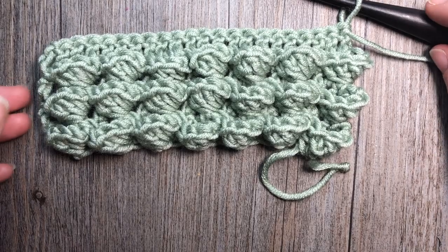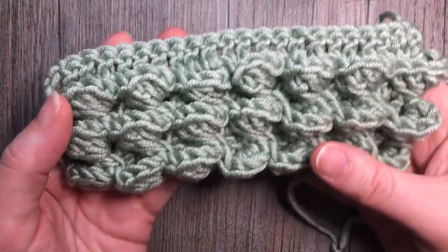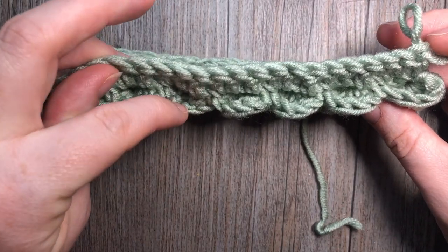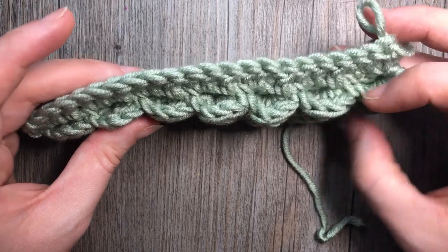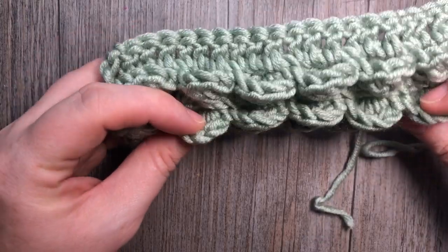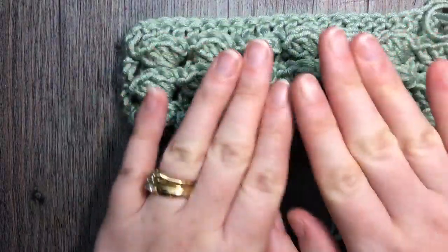Hello everyone, I'm Sarah of Rich Textures Crochet and welcome. Today we are going to learn how to crochet the embossed pocket stitch. From the front it might resemble something like a popcorn stitch, but when you look at the top you actually have these little pockets that are formed — it's not closed at the top like a popcorn or bobble stitch. There's quite a bit of texture to this stitch and it does use up a little bit more yarn, but it is a fun and unique stitch to work.